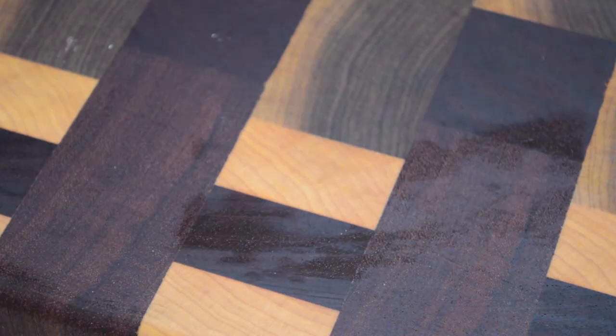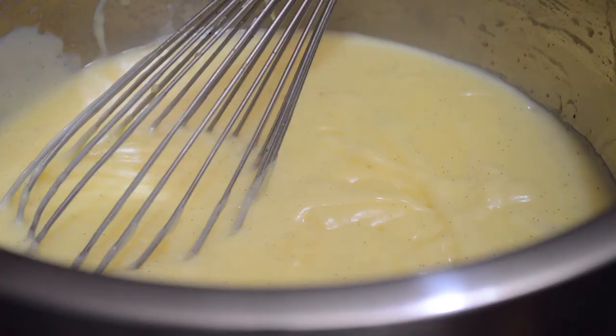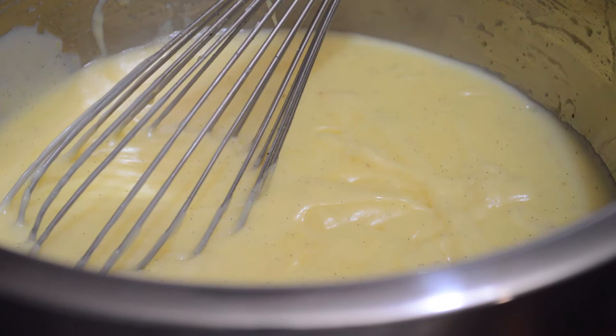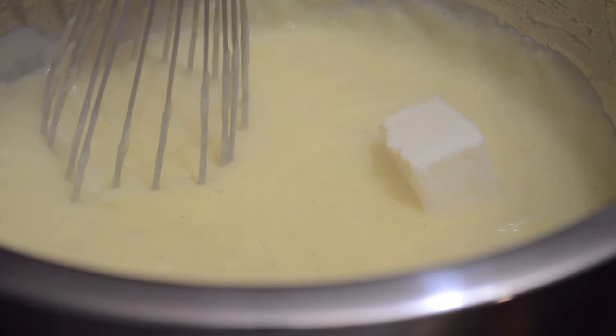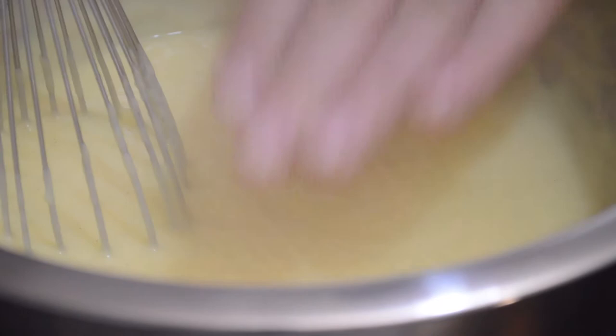We're going to add in 100 grams of butter, which will make it very rich and give it a really silky mouthfeel. Then we're going to put the plastic wrap directly touching the pastry cream. If you cover it without contact, it creates a greenhouse effect — it takes longer to cool and actually goes bad faster. As soon as the butter is incorporated, it gets covered and goes in the fridge.